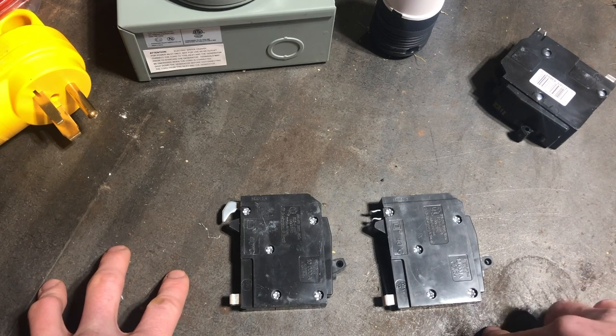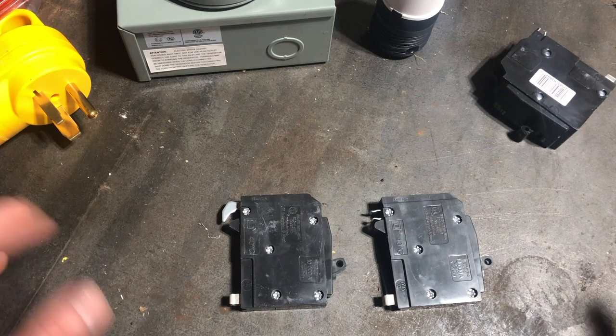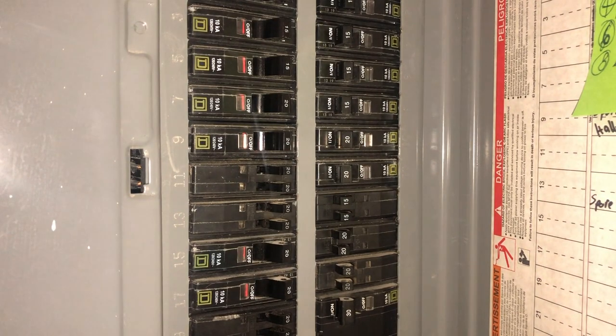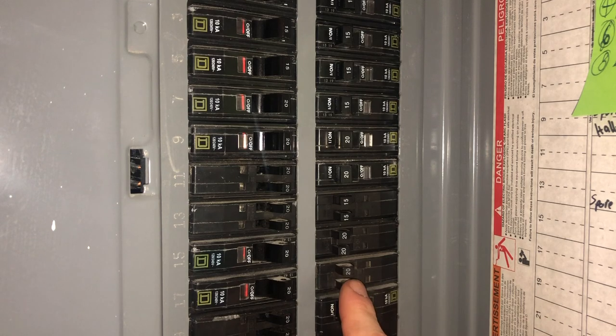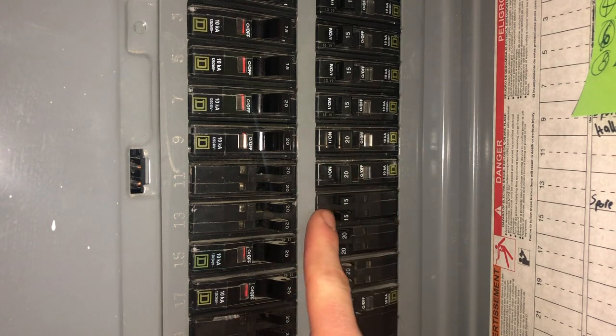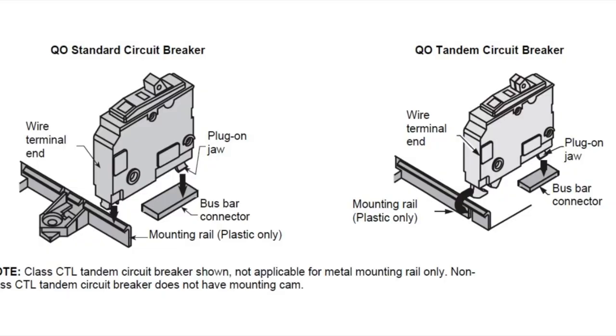My box is older — I bought the house with the box — and it won't take the QOT breakers, so I needed to buy the QO breakers. In the house I'll show you how these are installed. You'll see the tandem breakers can be anywhere in the box. These are the non-QOT ones, so they don't have the hook. A normal single breaker is just one circuit, whereas a tandem breaker is two circuits in the space of one, giving you an additional circuit.